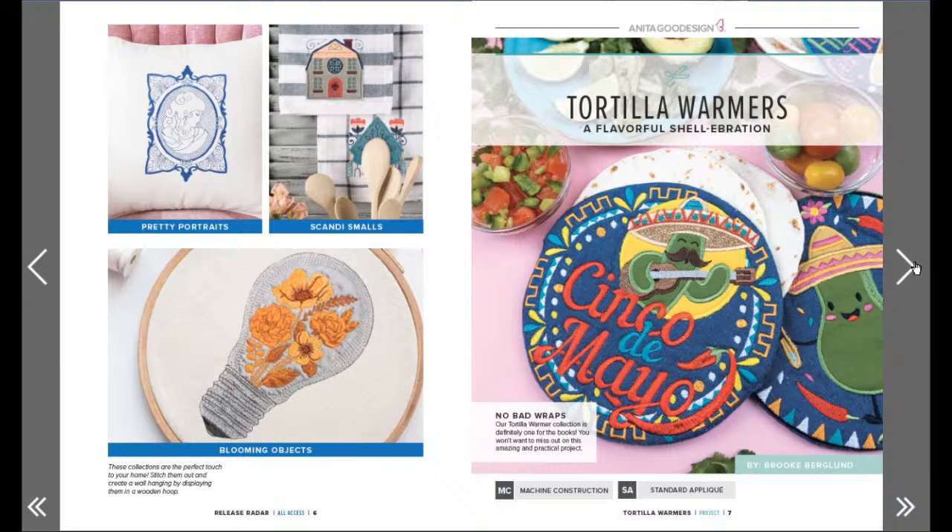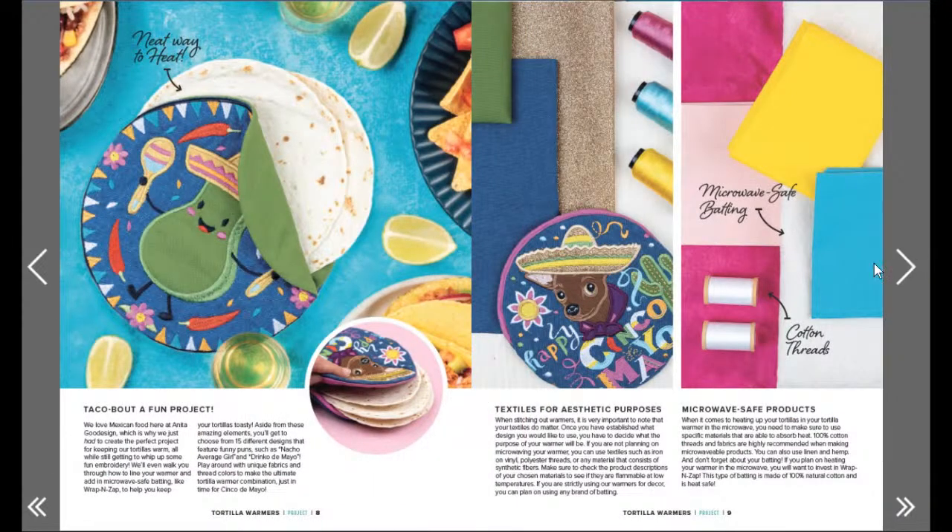Scandy smalls! Alright, Cinco de Mayo - look at the stitching on that! A cactus with a mustache, because why not? So let's see how we can put a tortilla warmer together. Happy Cinco de Mayo! Yo quiero Taco Bell - that dog would be copyright so no. But look, that's cool!